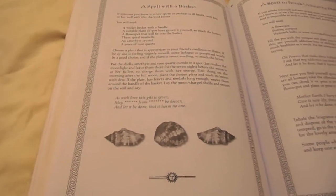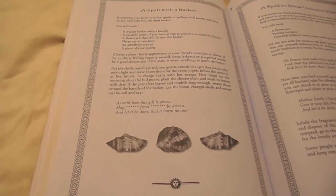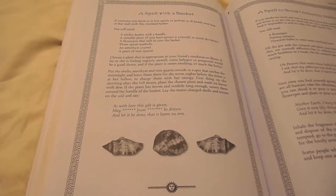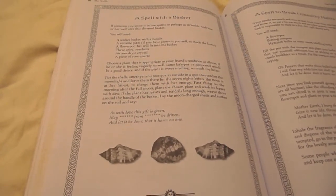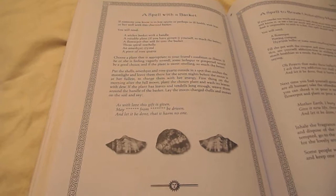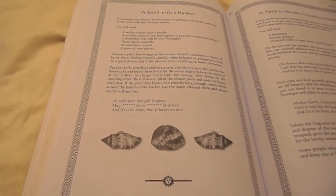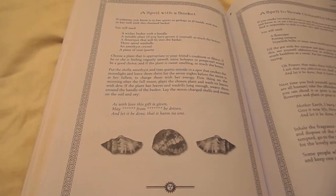A spell with the basket. If someone you know is in low spirits, or perhaps in ill health, wish him or her well with this charmed basket. You will need a wicker basket with a handle,